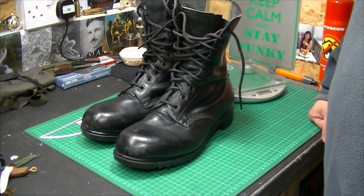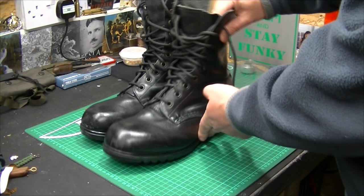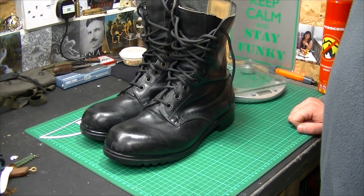...were called the Combat High Boots, or DMS boots. DMS stands for Direct Moulded Sole — the soles are moulded directly onto the bottom, as you can see. Very good quality pair of boots, very hard wearing, and they were definitely built to last. I was issued a pair of these back in 1989 and they will just keep going forever — they really will.